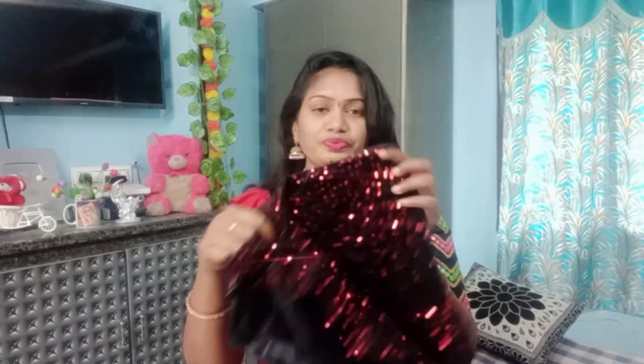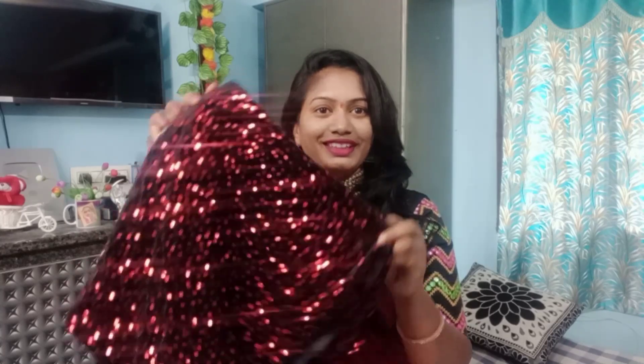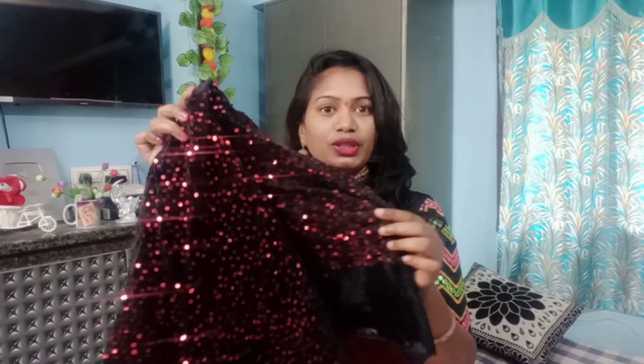I will show you a little blouse piece. I have a little change in every blouse. I have to show you a closet. I have to give a very smooth gown and it has the best quality, and it is also the best price. It is a very low price.